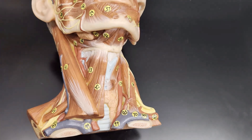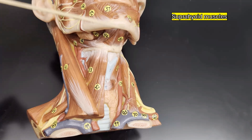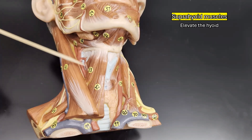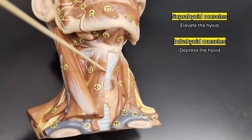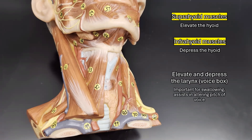This little U-shaped bone here is called the hyoid bone. Above the hyoid bone we have a group of muscles called the suprahyoid muscles, which all work together to elevate the hyoid bone. Below the hyoid bone we have another group called the infrahyoid muscles, which work together to depress it. Because the hyoid is connected via a ligament to the thyroid cartilage — one of the cartilages of our larynx, also known as our voice box — elevating and depressing the hyoid also moves the voice box, which helps close off our airway while swallowing and helps change the pitch of our voice while speaking.